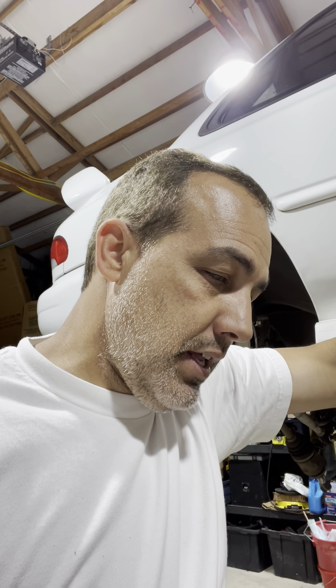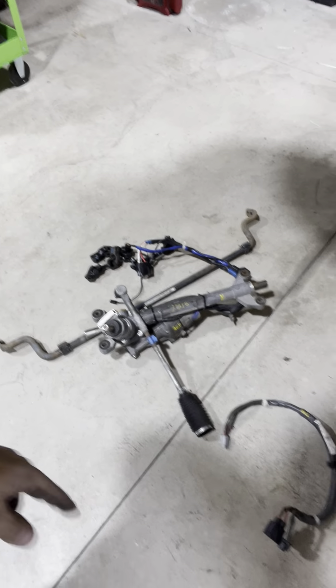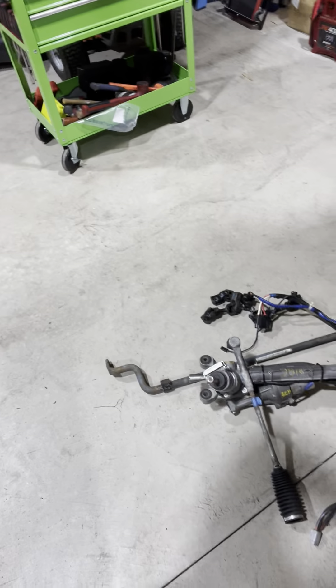So with all this, I am also doing something that hasn't been done on a GC or GD chassis — I am doing a 2015 WRX electric power steering, or electric assist steering rack. Some call it EPS, call it whatever, but it's out of a 15 WRX. Here's the rack, one of the tie rods, and some other stuff. The cross member is in the car right now — it's in place, kind of held up with my trans jack. Here's the 15 WRX cross member.